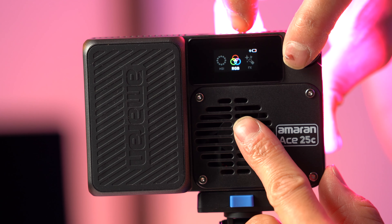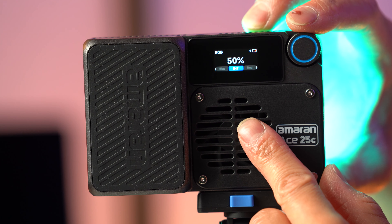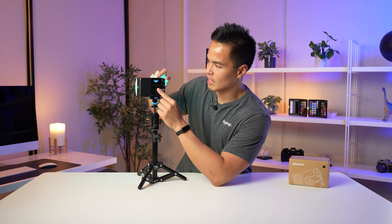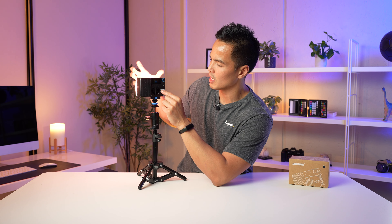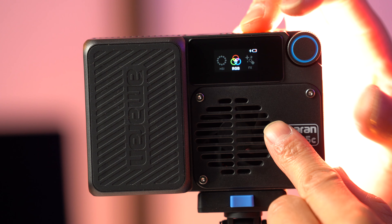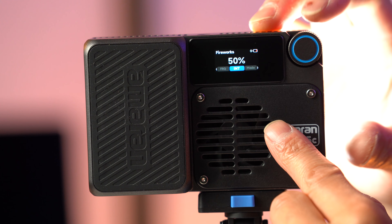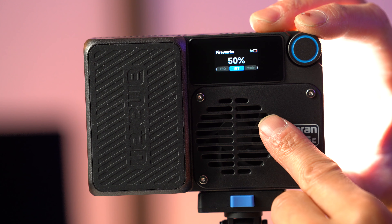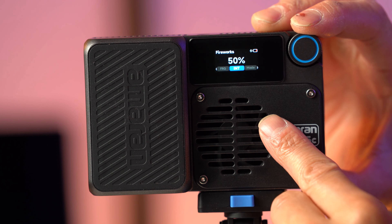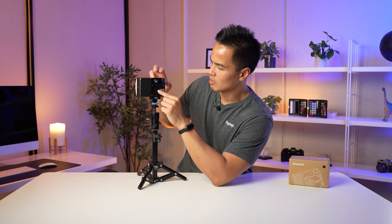RGB mode lets you dial in your red, green, and blue values along with intensity to get a specific color — for example, dialing in a green-aqua or adjusting values to a pinkish off-white. In the Effects section you have standard effects like fireworks, where you can adjust frequency, intensity, and mode — choosing white or color fireworks.